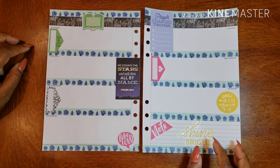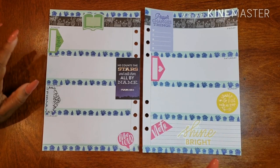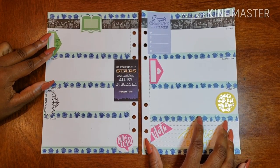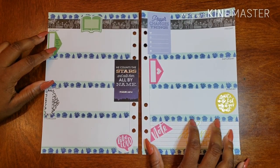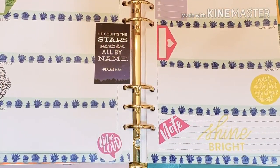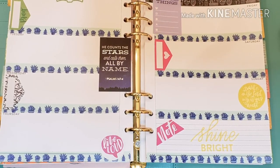Hit me up on social media, follow me, and slide into my DMs to let me know you saw the video and have questions. We can talk and discuss it. Thank you so much for being here with me today getting my gratitude planner together. I look forward to talking to you later — have a wonderful day! Bye guys!